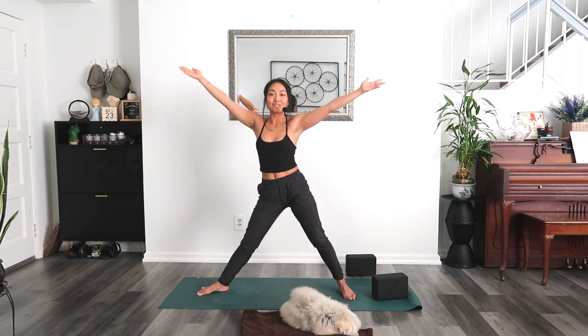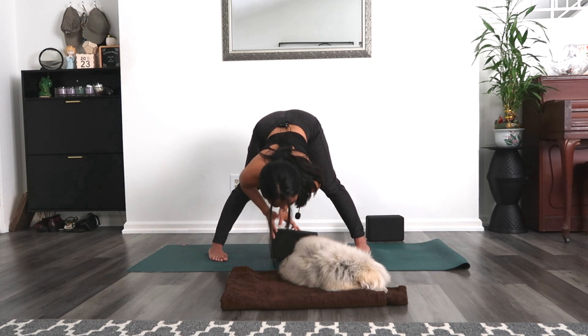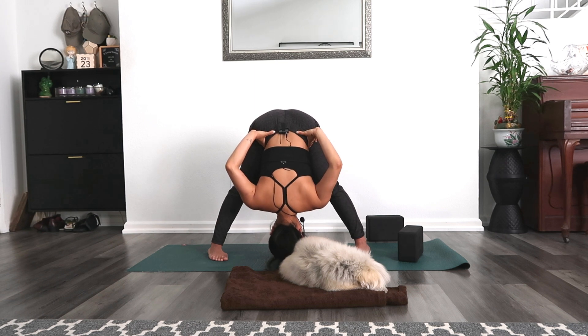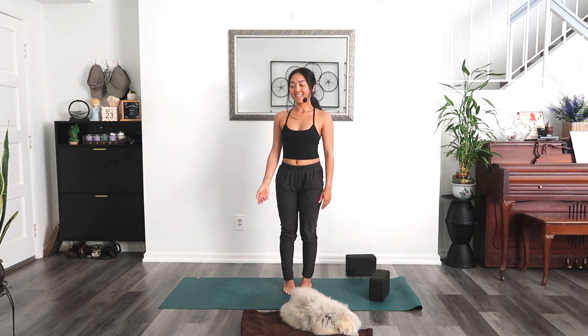Let's do star pose — heels and toes out, shake it out. Then exhale, point your toes in towards each other, draw your hands to your hips. Exhale, fold over your legs — Prasarita Padottanasana. You can place a block underneath your hands or your head. Keep lifting the sit bones. Here for three breaths — fully exhale. Inhale, rise up to stand. Step or jump feet together, Samasthiti.